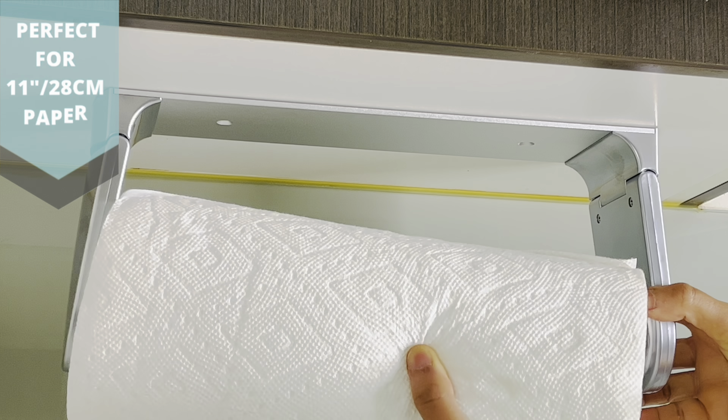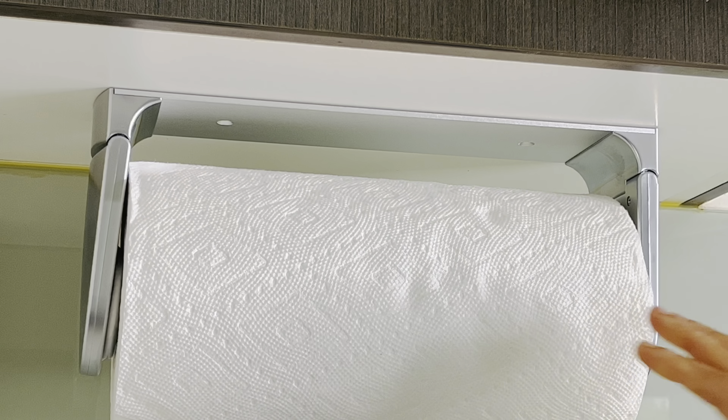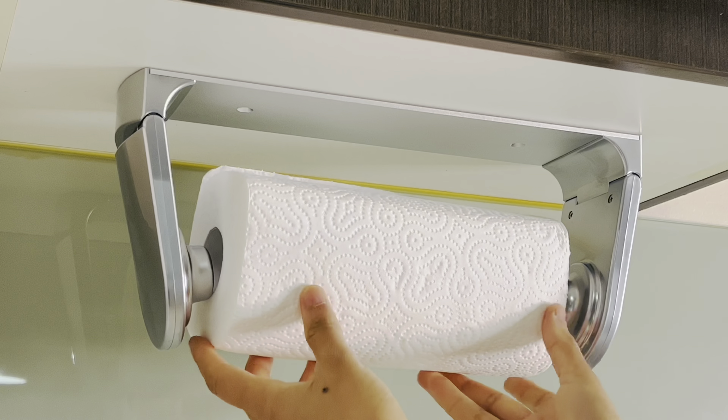The holder is perfect for 11 inches or 28 centimeter paper towel rolls. However, the only problem is that it is not suitable for paper towel rolls less than 24 centimeters.